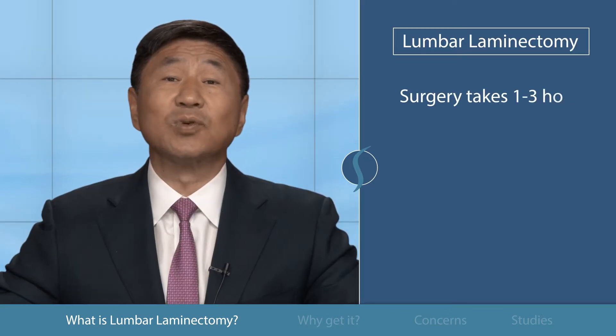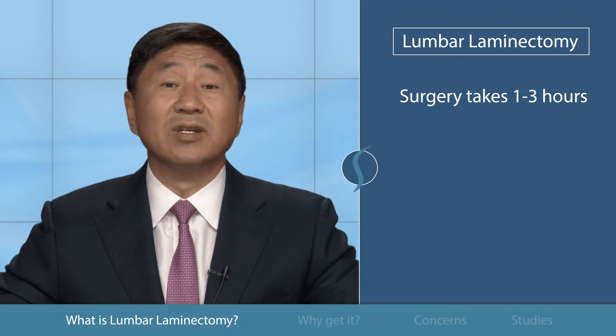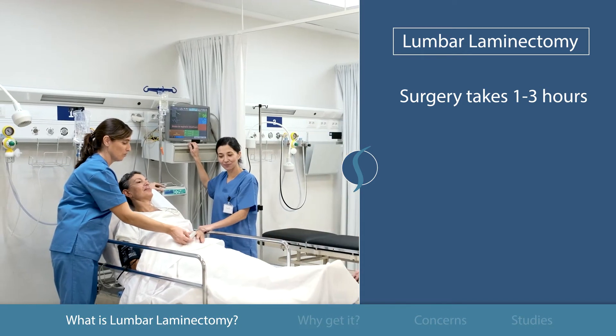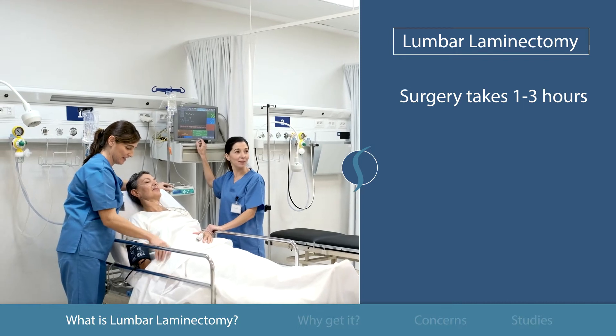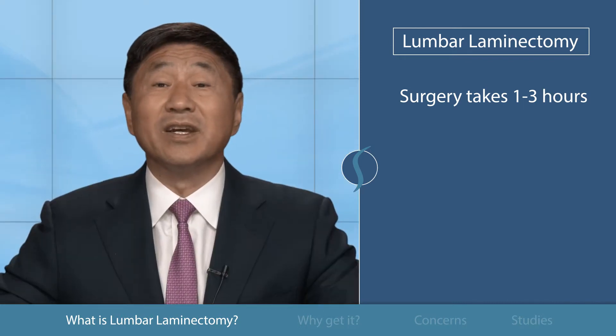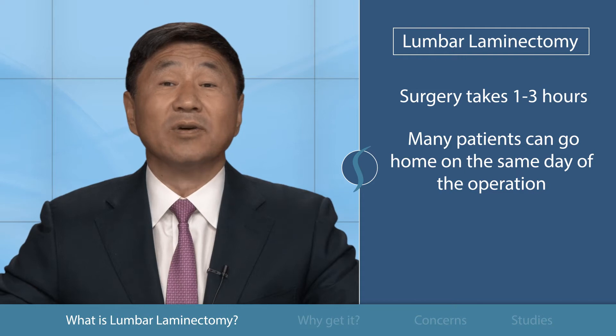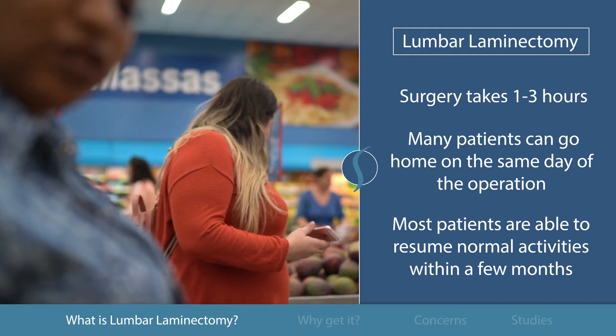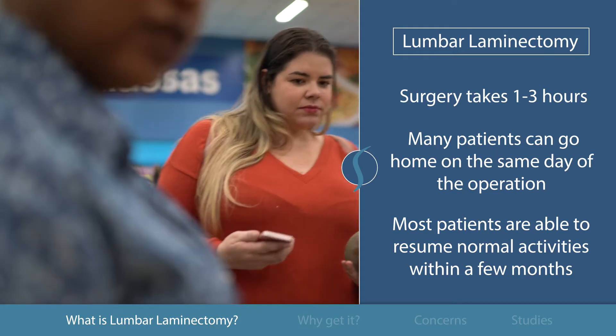The surgery takes one to three hours depending on the complexity of the case and the number of levels involved. In the past, patients stayed in the hospital for one to three days for the initial recovery. These days, many patients can go home on the same day of the operation. The majority of patients are able to resume normal activities within a few months after operation.